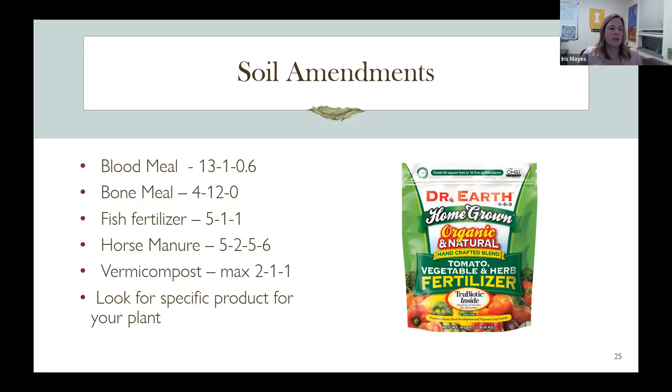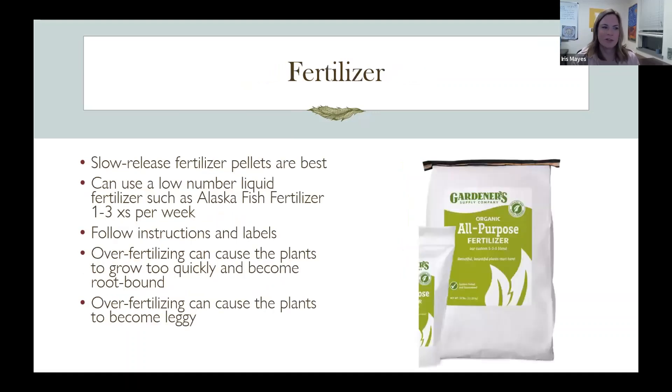My favorite soil amendment is fish fertilizer because you can apply it pretty frequently and it doesn't burn the plants. The only downside is it has that fishy smell, but that goes away. If you're using it two or three times a week in a container, it could smell — that's just one of those drawbacks.